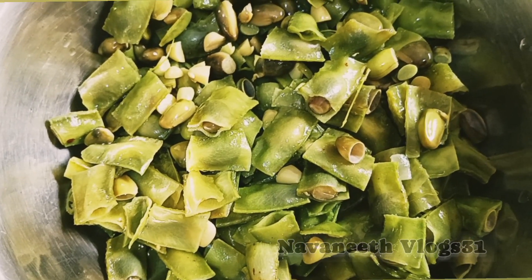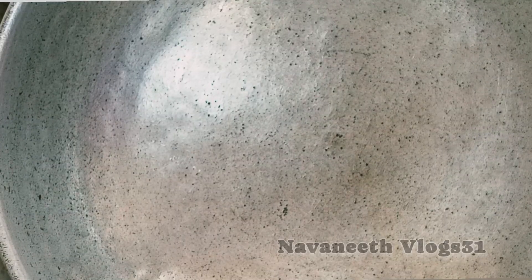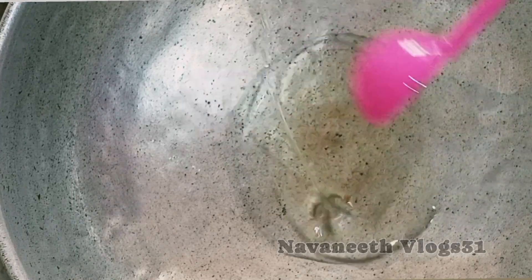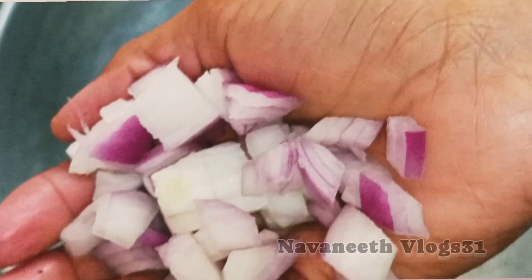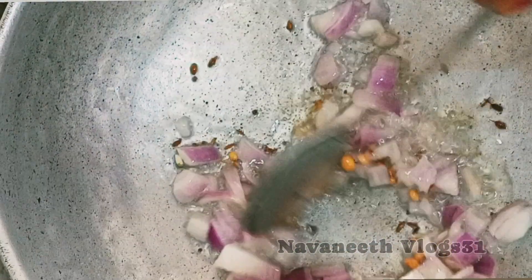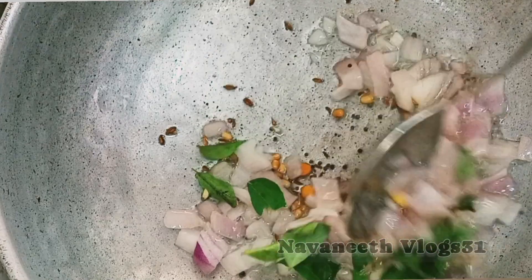Then it will get the beans in the box. I will add the beans and add the oil. I will add the onions to the oil.